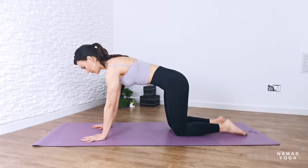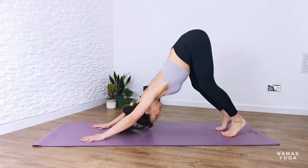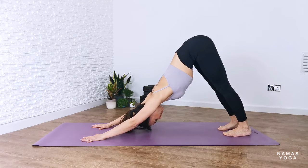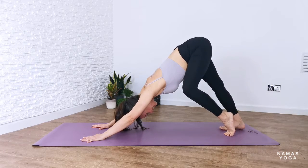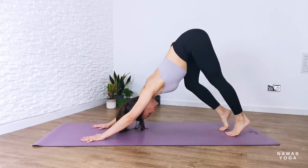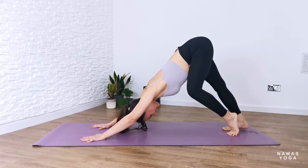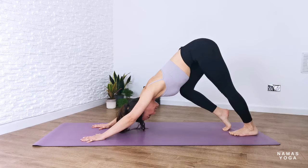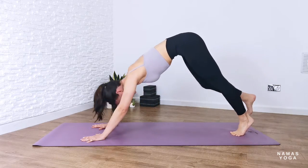On your yoga mat, start off on all fours with shoulders above wrists and hips stacked above knees. Tuck the toes underneath and lift up into downward facing dog. Roll the shoulders away from the ears and take a nice walk on the spot, alternating between bending and straightening out the legs. Push away from your yoga mat and let your neck be nice and long. Try not to look up in this pose.